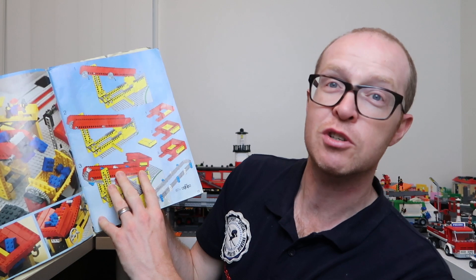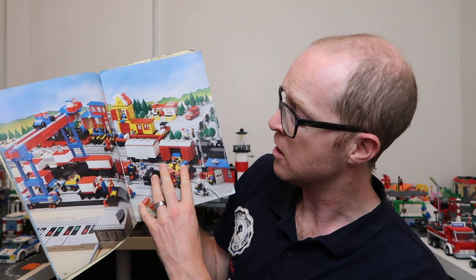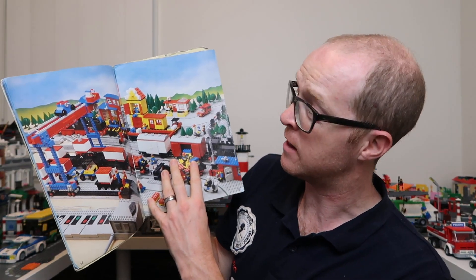Going through, there are instructions on how to build that. You can actually get this book online as well in PDF form - I have seen it around. I don't know how official that is, but it does exist.